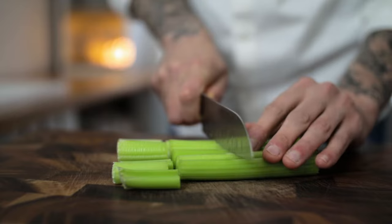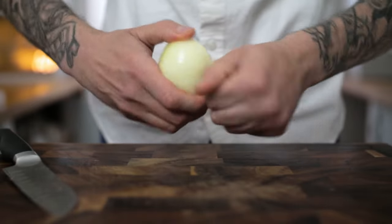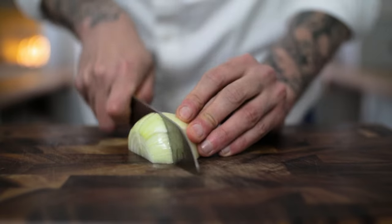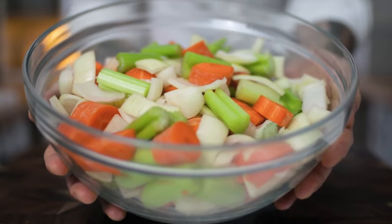We need to do the same with some celery — chop the celery to the same size as your carrots and pop them into the same bowl. Now chop in half and skin some onions, and spend a few minutes chopping up your onions nice and chunky, the same size as the carrots and celery. Chuck your onions into the same bowl.